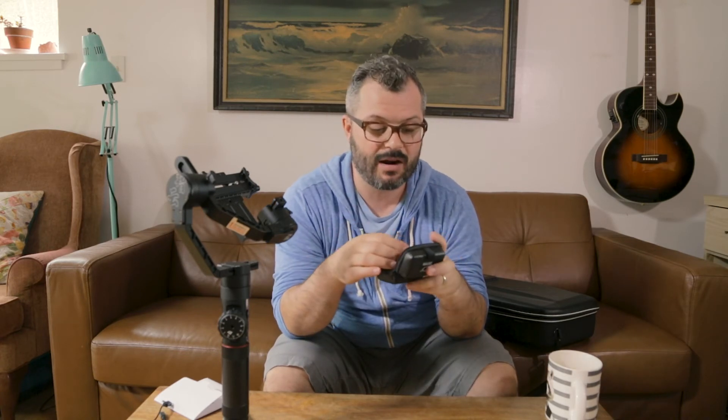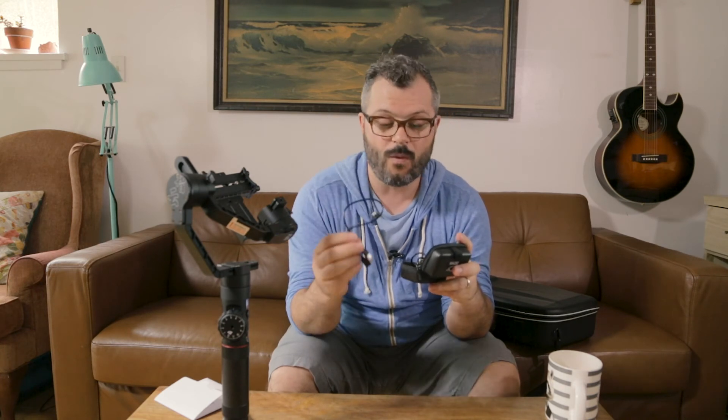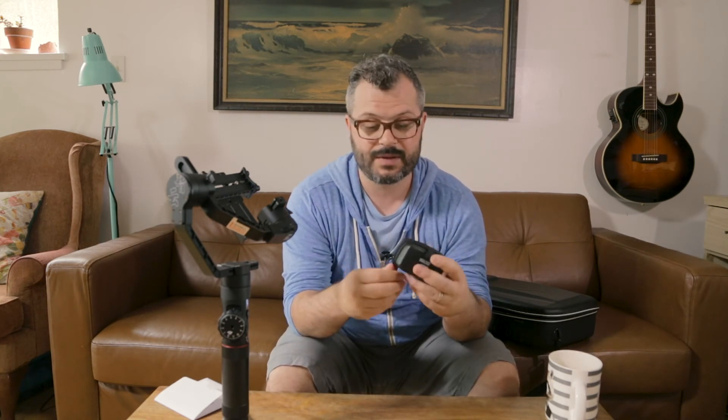The other thing it comes with is a little case for cables, so you can hold your charging cables as well as the connector cables for connecting to your camera for rack focus. That's the Crane 2. Thanks for checking it out. If you want to see more videos about filmmaking, filmmaking gear, and other things I'm working on, subscribe to the channel, like this video, and I'll see you in the next one.